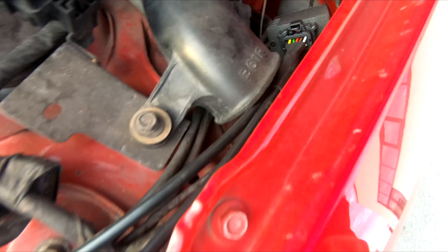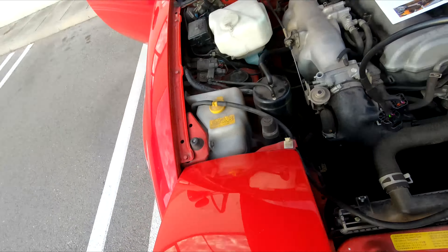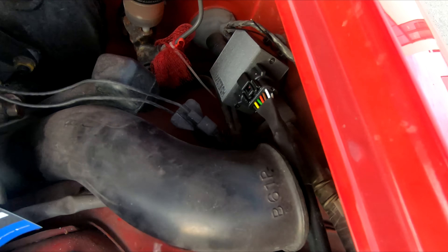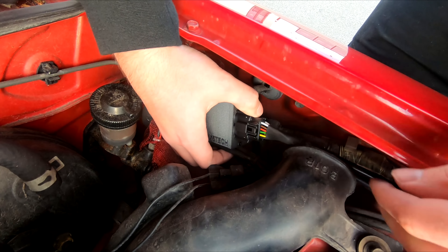Step 4: Route the control cables. Make sure to avoid parts of the engine bay that may get hot. Try to lay the wire alongside the factory wiring. Step 5: Connect the wiring harness to the control box. Simply push it in and make sure it clicks into place.